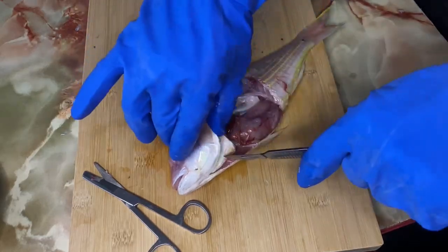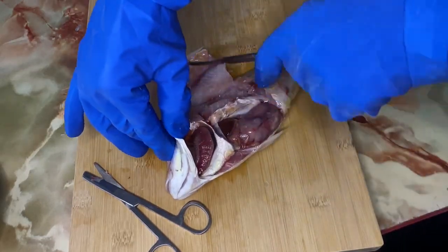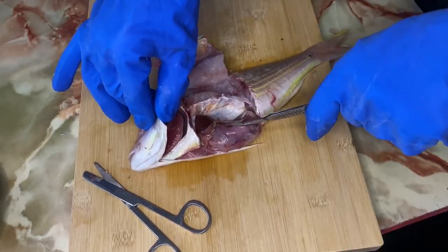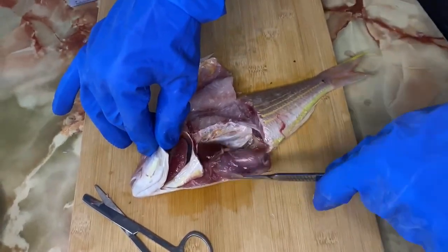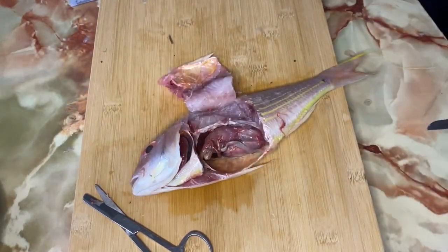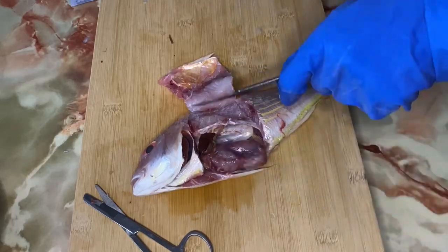By doing so, all the organs in the fish are now exposed. I will then proceed organ by organ to search if there are any parasites present. Thank you very much for watching.